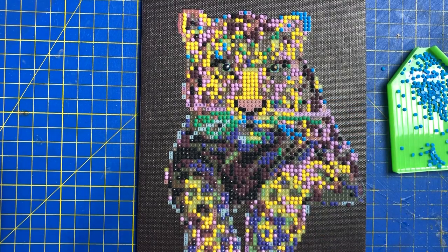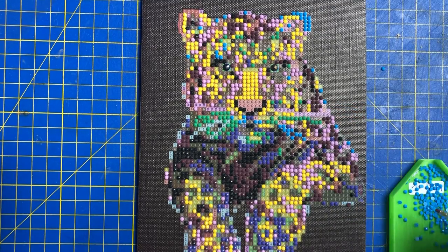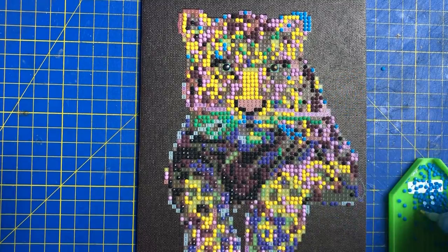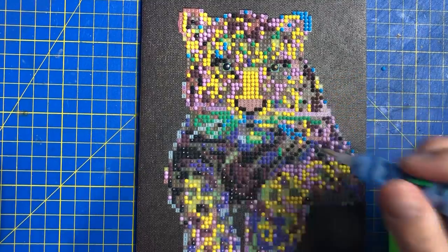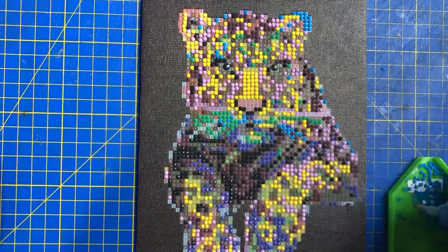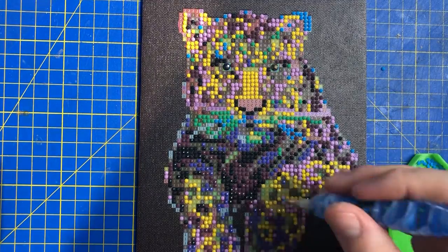I reckon another two or three days on this max — it's going to be really nice to get it finished. What we're doing now is working on the colors that are sort of pushing inwards, which is nice, and it's just a case of color filling now I think.